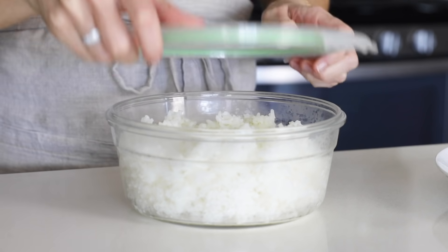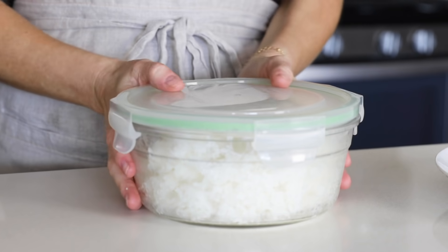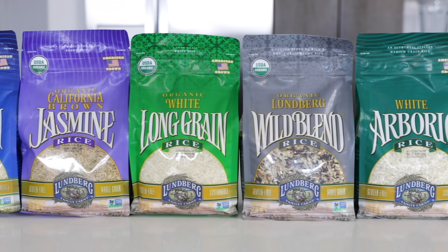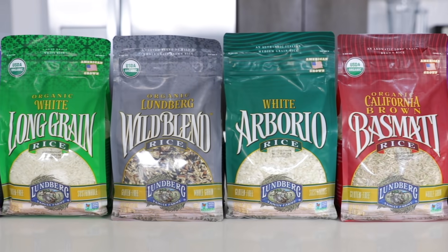In today's video, you might also learn a thing or two about rice varieties, colors, shapes, and sizes, as well as how to properly store and meal prep rice. I'm happy to partner with my friends at Lundberg today, which is the brand of rice that I have personally used for as long as I can remember. I love that they have so many different varieties that make it easy to incorporate into your everyday life in new and tasty ways, including two new recipes I'll share at the end of the video.